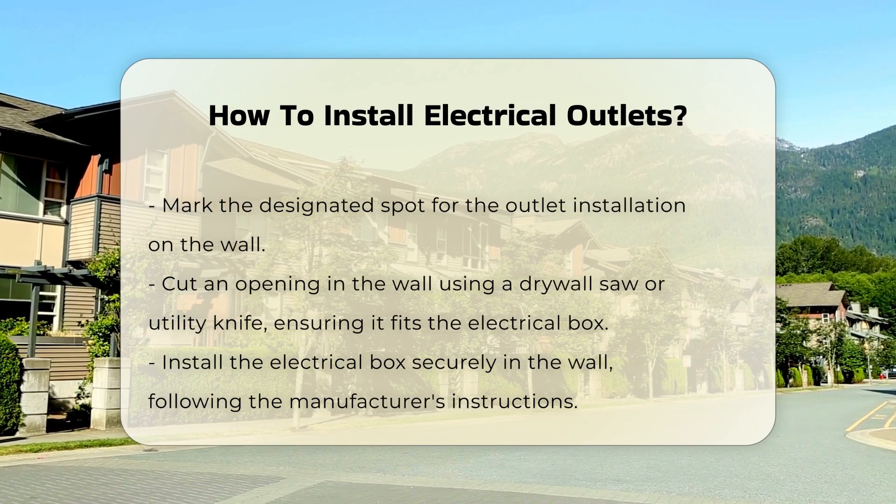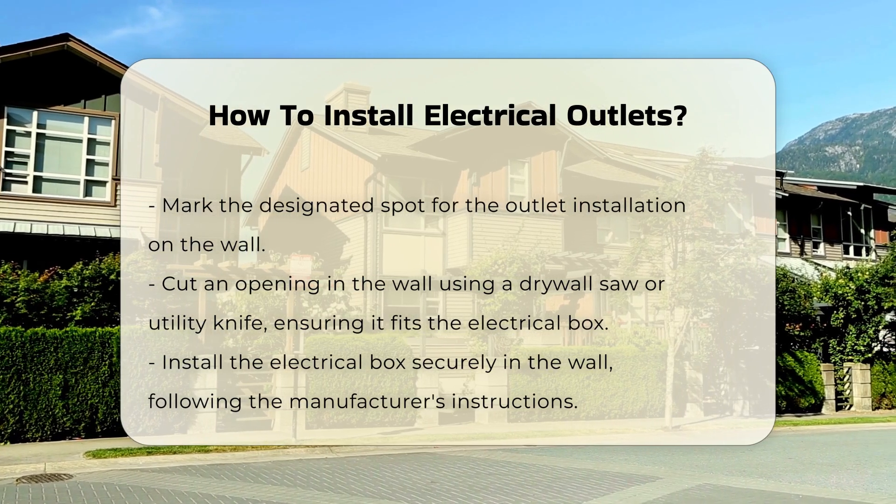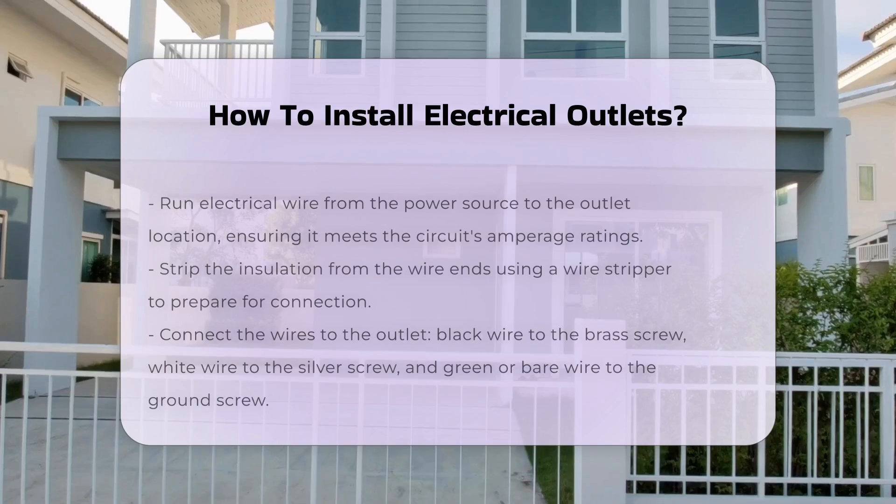Install the electrical box into the wall and secure it according to the manufacturer's instructions. This box will hold the outlet and protect the wiring.